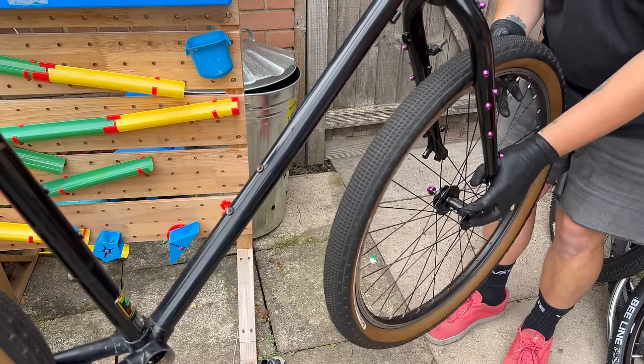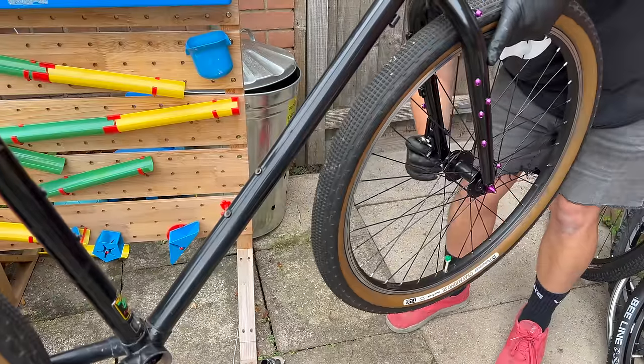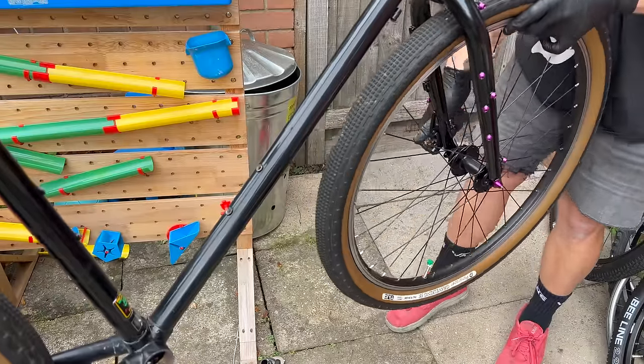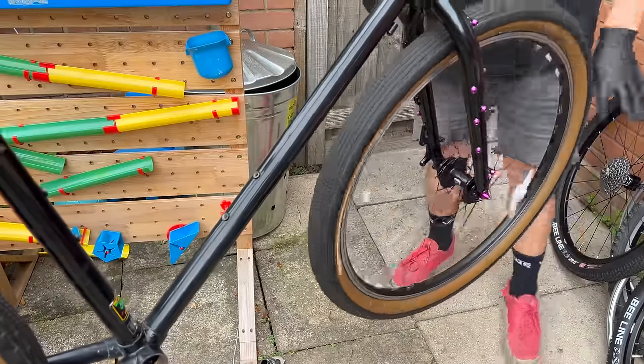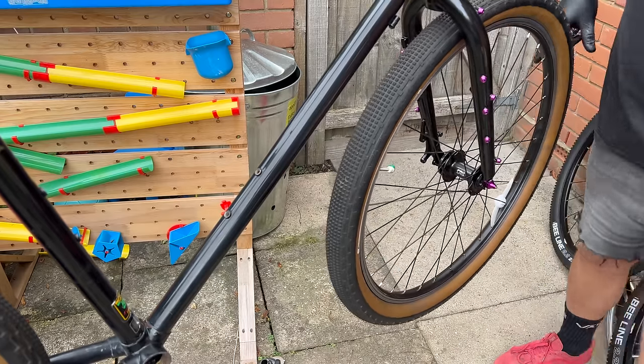The Atelier Medium fork on this build is actually just about to drop on their website. For the first week it'll be 150 euros and then it'll go up to 180. If you're keen, I'll put the link down below - go and check them out.